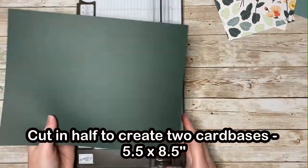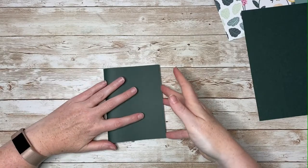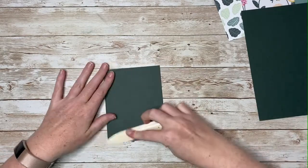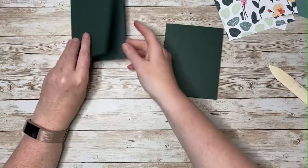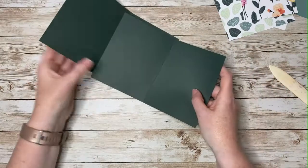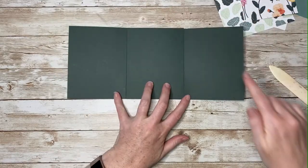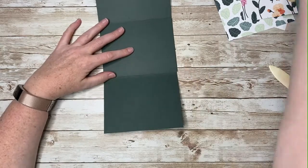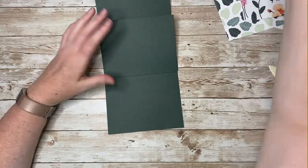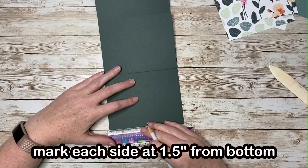The first step is to cut this piece of cardstock at 5½ inches, so we end up with two standard card bases, 5½ by 8½ inches scored in the center. The way this card is going to go together is like so — we're going to end up attaching these two rectangles together and cutting off here and here. Without attaching anything right now, take your ruler and your pencil and mark 1½ inches up from the bottom on each flap.